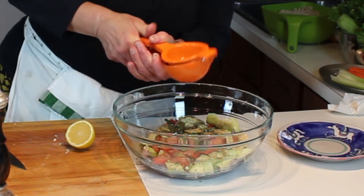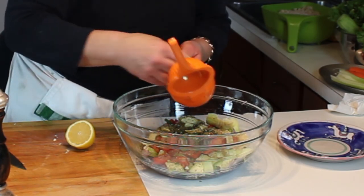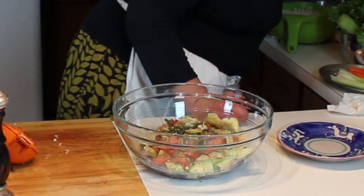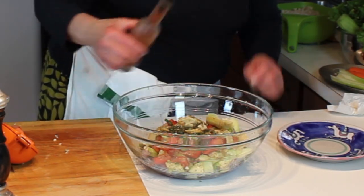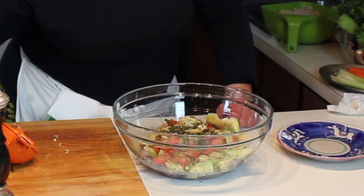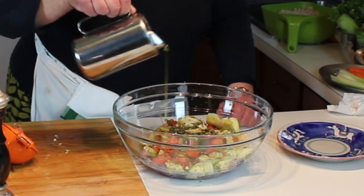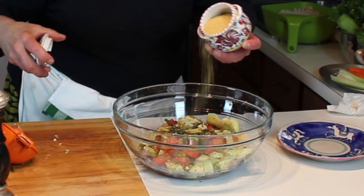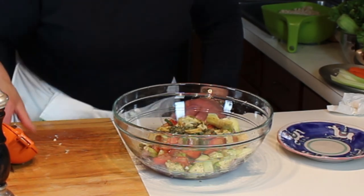Then the juice of a lemon - you can never have too much lemon juice. I love fresh lemon juice, it adds a nice fresh lively taste. I'm also going to add just a splash of red wine vinegar, not a lot, and then some extra virgin olive oil - gotta use the extra virgin olive oil because that's where a lot of the flavor is coming from. A pinch of sugar - not a lot, just about a half a teaspoon or so.